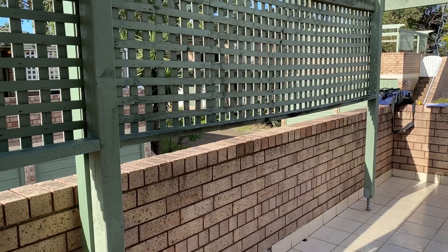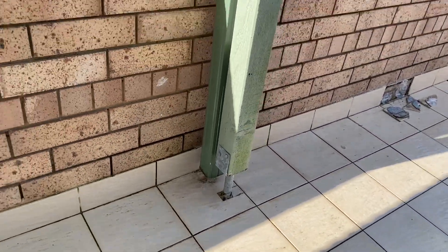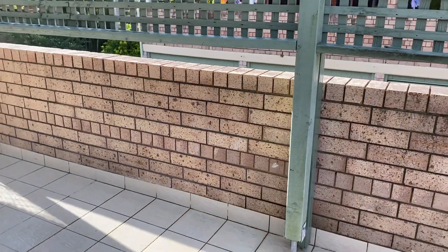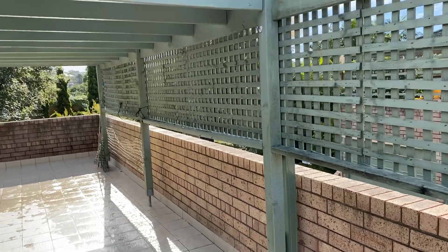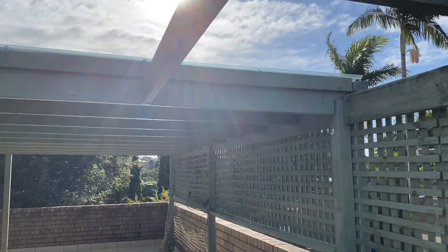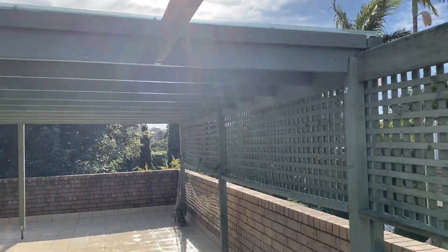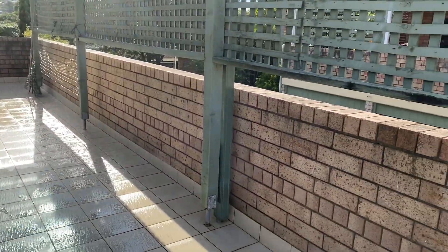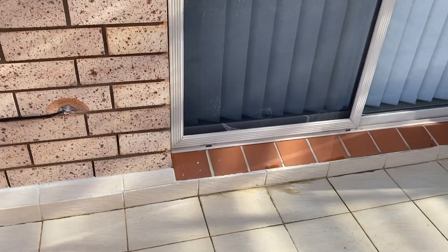The pergola roof downpipe discharges in the middle of the balcony onto the balcony surface. This is not ideal — it adds extra loading to the balcony and allows more water to penetrate the grout joints. We'll slip down and have a look at options for the downpipe discharge.